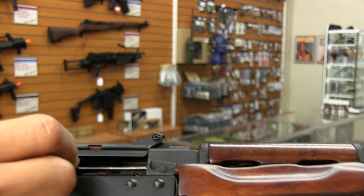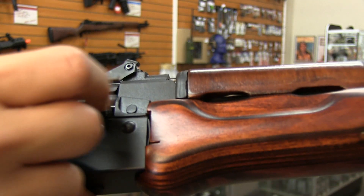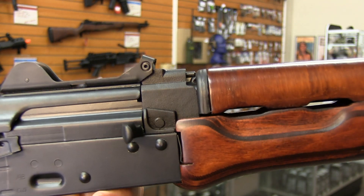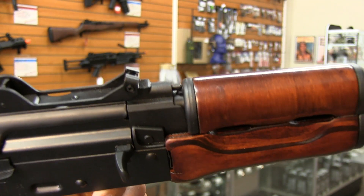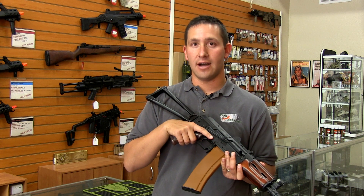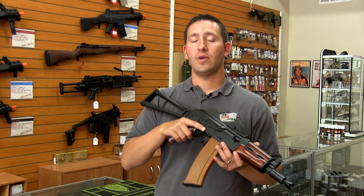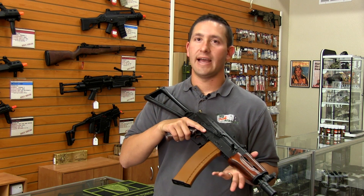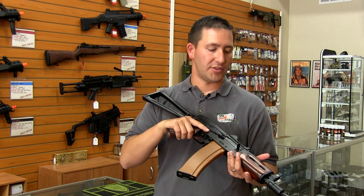Like all other LCT guns, the gearbox comes pre-upgraded with a full cylinder kit, including a double O-ring cylinder head, ported piston head, steel tooth piston, chromium plated cylinder, and an O-ring nozzle. The barrel is also a 6.02 millimeter tight bore barrel as your stock barrel on the gun.